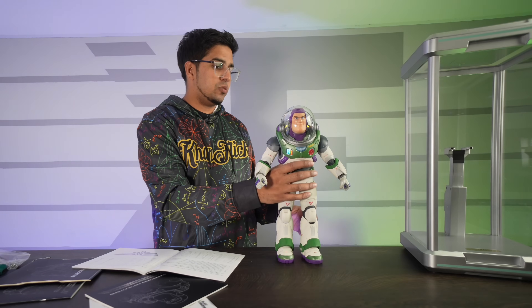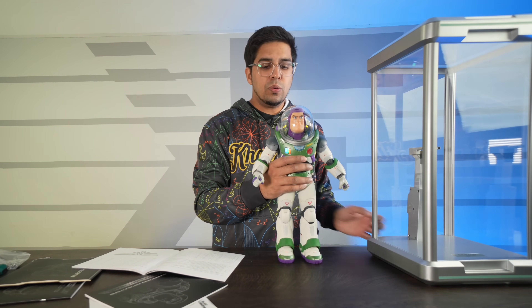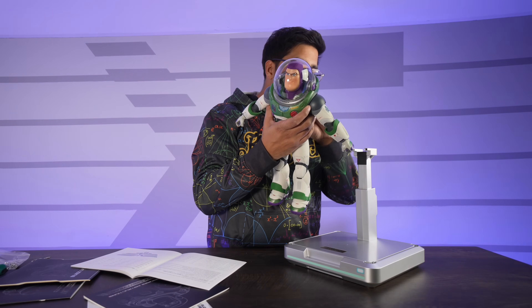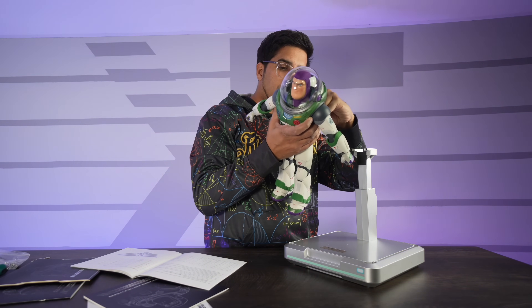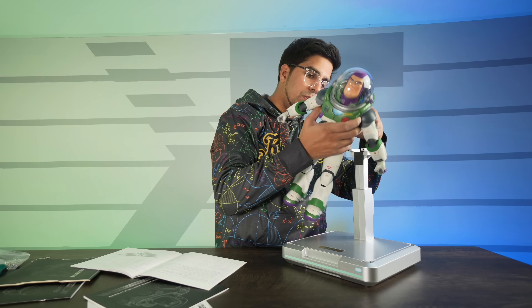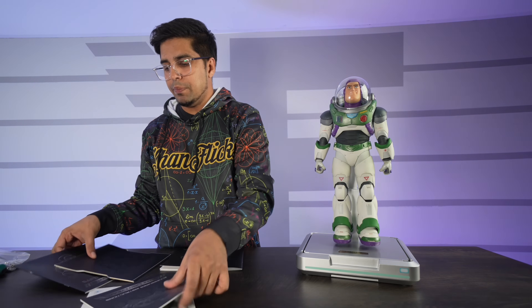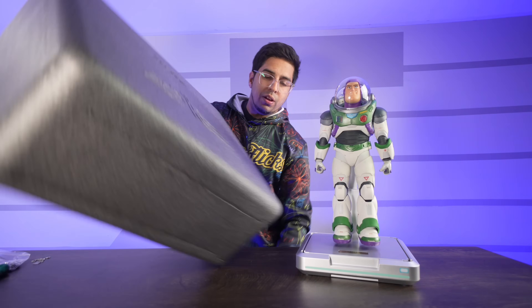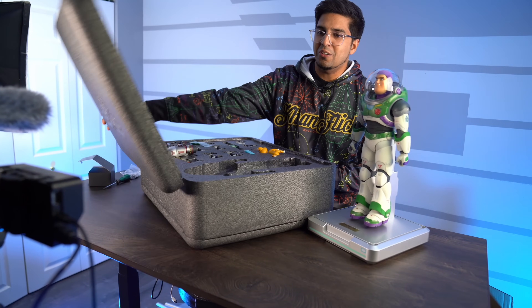Now, obviously there's a bunch of different accessories as well. Before we do anything else, I'm going to turn him off for a quick second — hold it, one, two, three, four, five. He says 'Affirmative, goodbye.' I believe he stands on here, so this will go up where the charge point is, and then this will just slide in there. Buzz is now officially on the stand. And then of course there is the app integration that we'll be doing next to see what other features Buzz has.